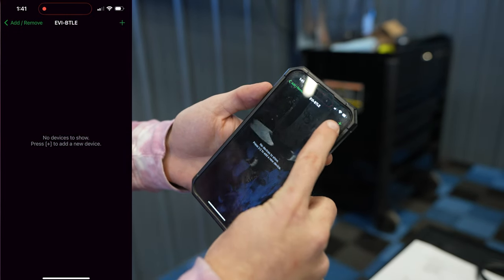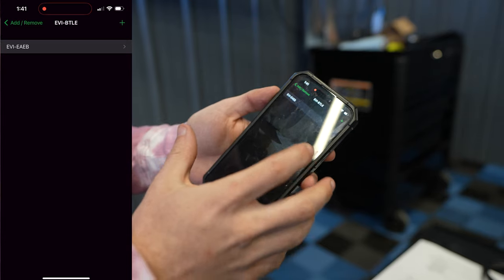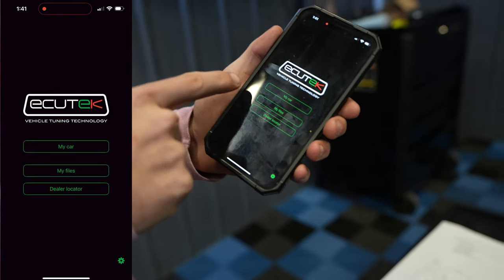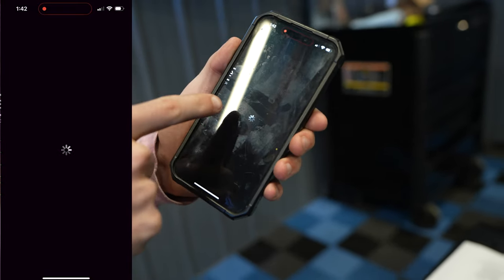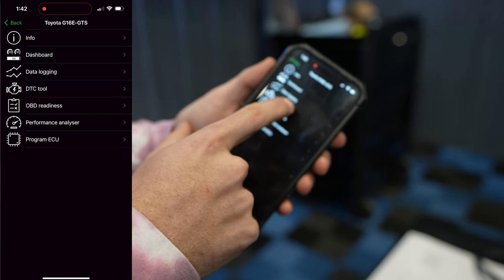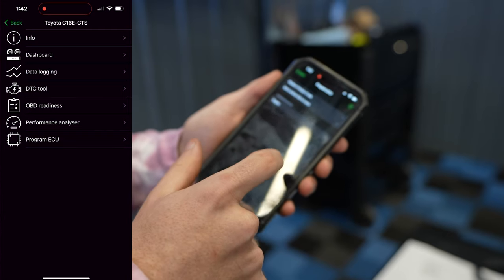Once paired you'll see a My Car button appear on the home screen. Click it and you'll see the Toyota G16E-GTS — that's the Corolla. The app gives you several features: Info, Dashboard, Data Logging, Check Engine Light tool, OBD2 Readiness, Performance Analyzer, and Program the ECU. Let's click on Program the ECU.